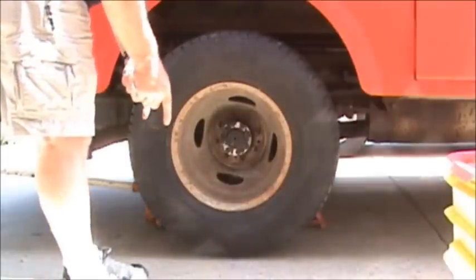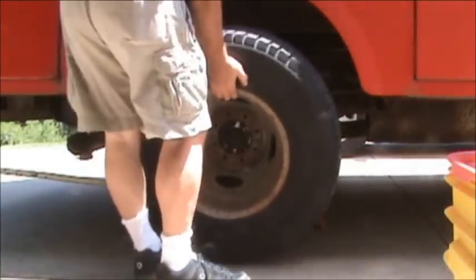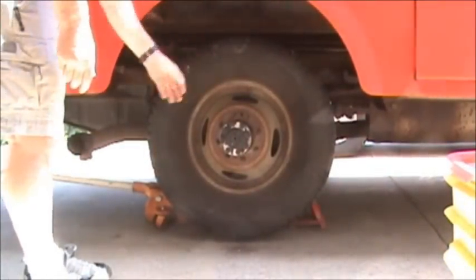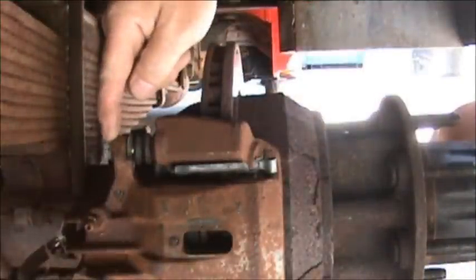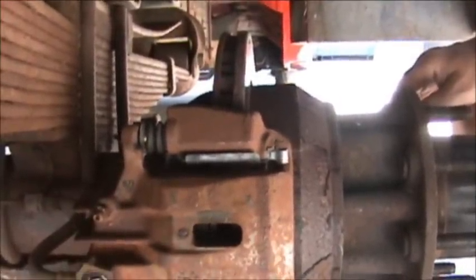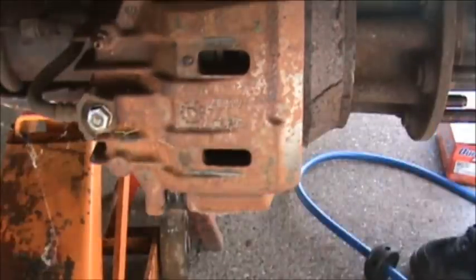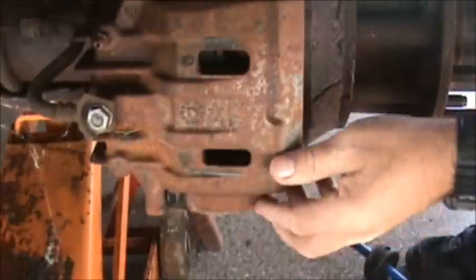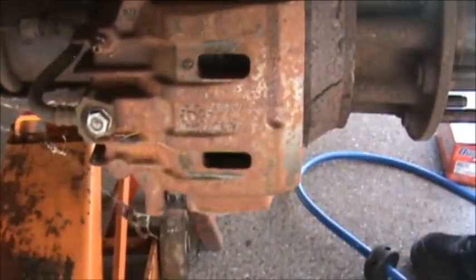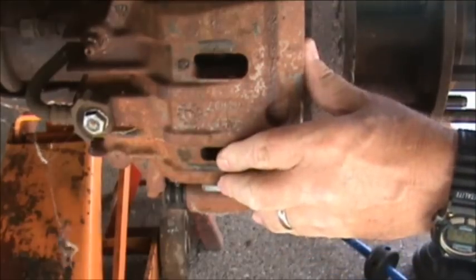I usually take my feet and put them under the wheel to prop it up. Same way with this one, but you have to pull it out first. We're going to take this bolt out first, and now the caliper's ready to fall off.